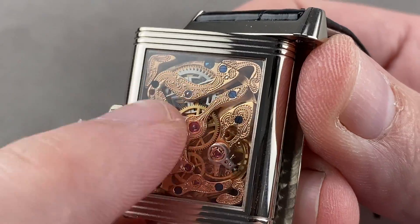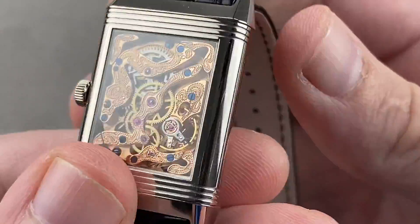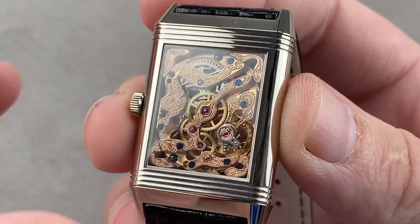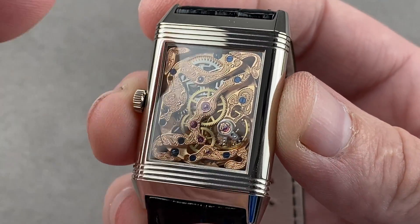The barrel underneath has also been skeletonized so you can see the mainspring. This is a movement based on the caliber 822, which was designed and shaped for this case — the mark of a true manufacturer is not just making a movement, but building a movement to fit the case, and that's what we have here.